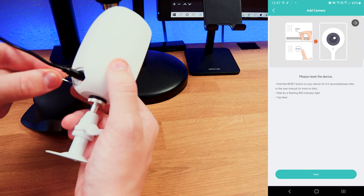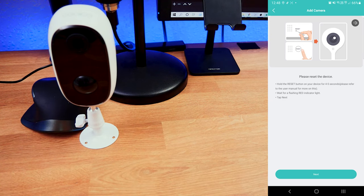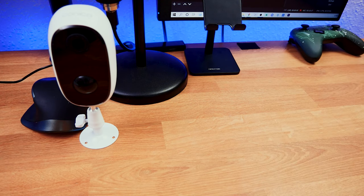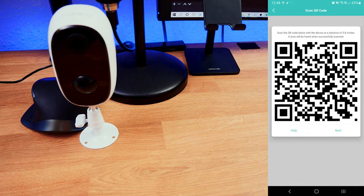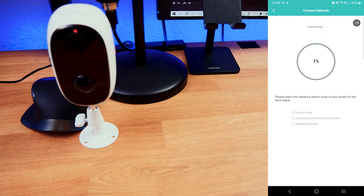The app tells me to reset the camera using the pin tool, so I press it in for five seconds. The camera resets — I give it about 30 seconds. Then I click next, allow location access, select my Wi-Fi network, and click next. It tells me it needs to be a 2.4 gigahertz network, which is understandable. I confirm and it tells me to scan the QR code on screen with the camera — I hear a sound confirming the scan.